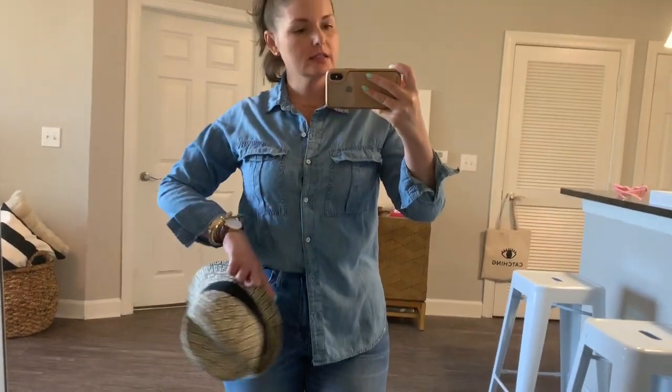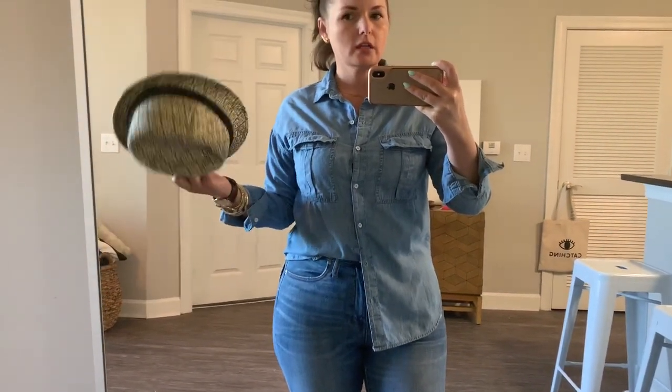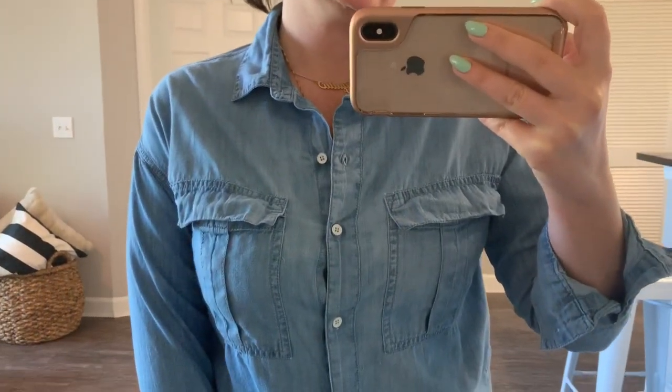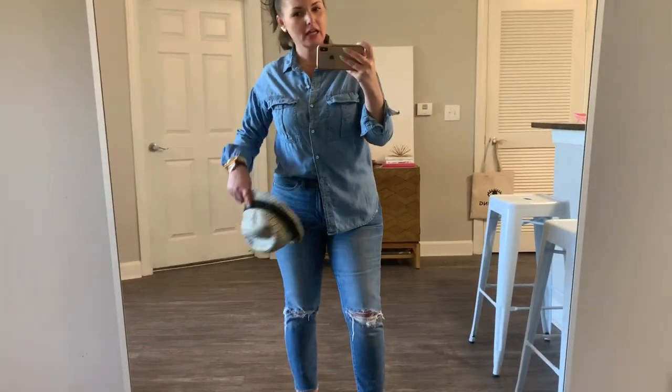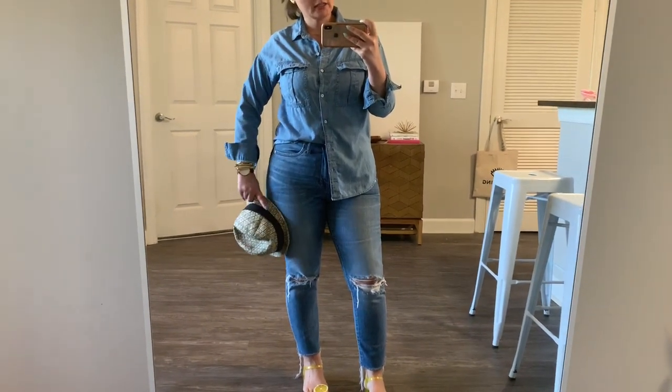Here is the denim shirt we're going to style five different ways. It's a basic chambray top I picked up at Old Navy, probably on sale for around $15. The white button detailing makes it perfectly summer appropriate.